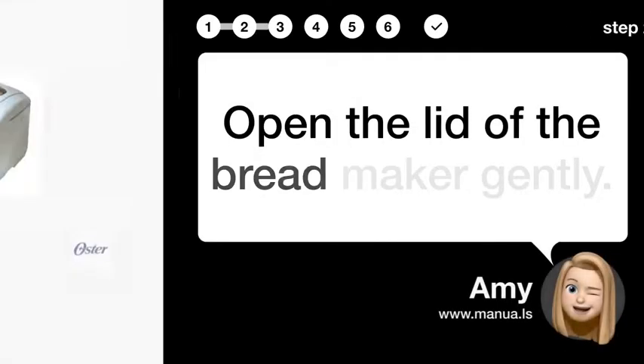Step 2: Open Maker's Lid. Open the lid of the breadmaker gently.